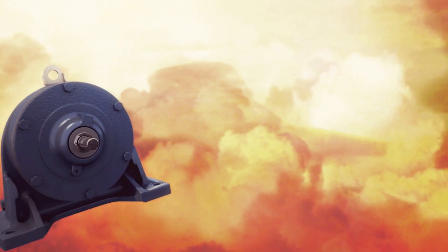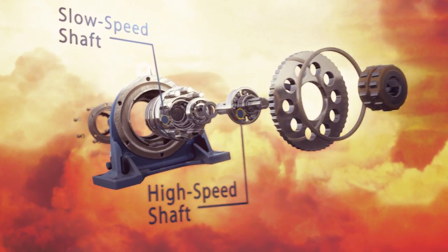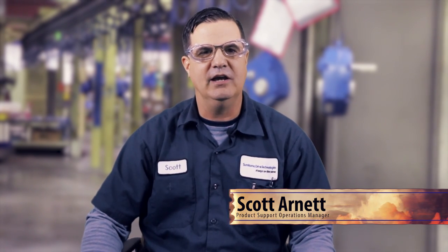Hey, this is Scott from Sumitomo Drive Technologies. Have you ever gotten your gearbox, it lands, you unwrap it and it's got all this stuff on it and you're like, what the heck is all this stuff? Today we're going to go over what all this stuff is. We're going to talk about accessories — in other words, your gearbox just landed, you unwrapped it and you got everything and the kitchen sink on there.